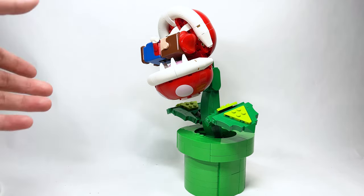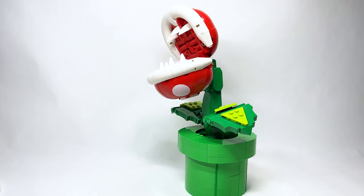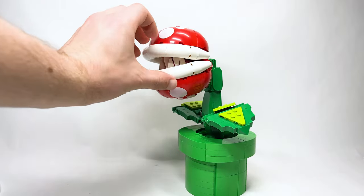You can't close it any more than that with Mario inside — he's falling asleep in there. But yeah, I love that a lot.